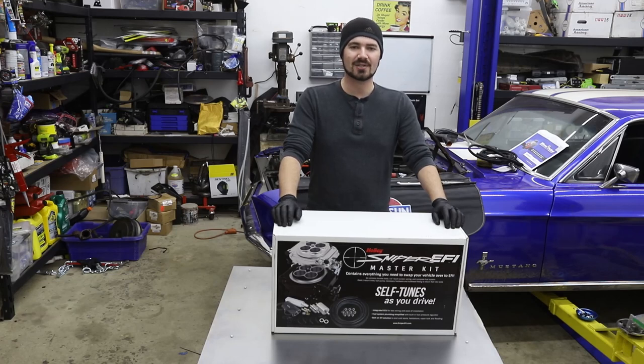Hello and welcome back to MBV. I'm Casper and today we're unboxing the new 4-barrel Sniper EFI setup for the new engine of the Mustang.